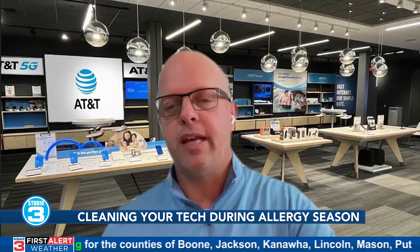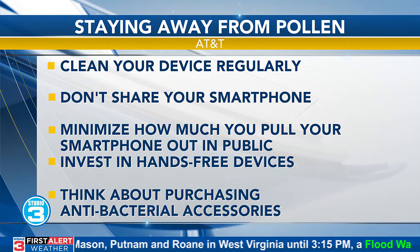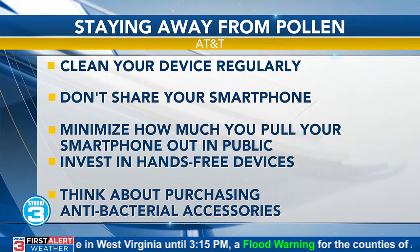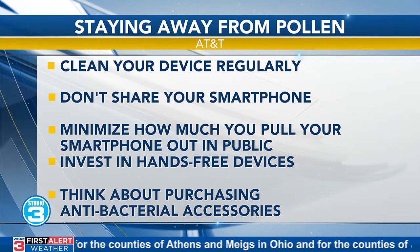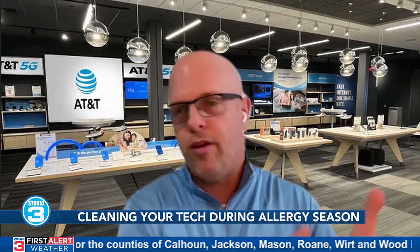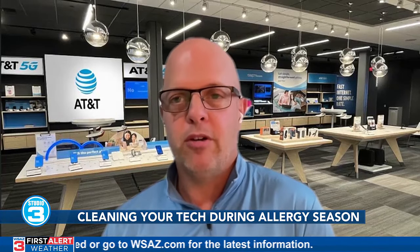The last tip is to think about purchasing antibacterial cases — OtterBox Symmetry cases, Speck Candy Shell. Screen protectors can also go a long way. A lot of what we're talking about is correlated to allergies, but it also applies to bacteria too. These germs and bacteria can contribute to your sniffling, sneezing, and coughing and keep those eyes from getting red. The bottom line is the cleaner we are, the cleaner our phone is and vice versa. This is true no matter what time of year — allergy season, flu season, when colds start up, or when kids go back to school. It's a great habit to get into and will hopefully help those who have allergies.